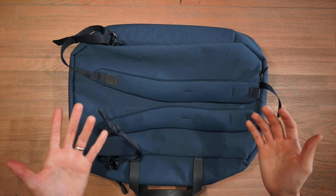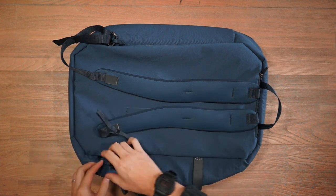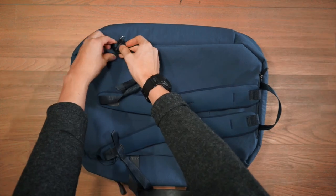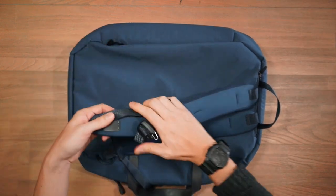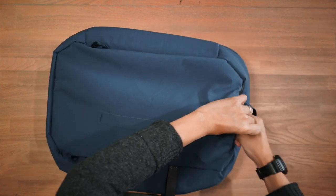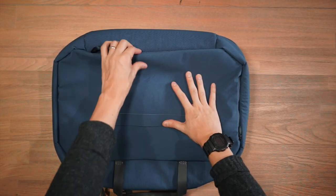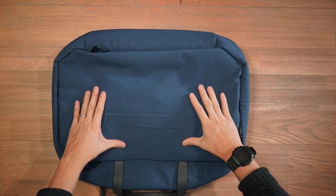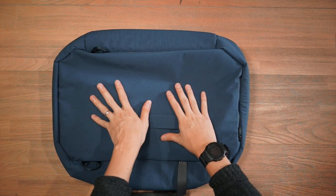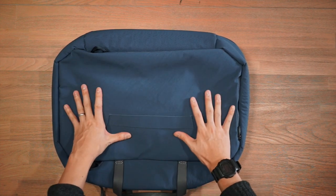If you want to carry this bag as a briefcase or shoulder bag, you can stow away the backpack straps very easily — just pinch and undo the buckle on each side and stow them away. The fabric on the back side of the bag is reasonably thick, so you won't feel any bumps from the interior contents when carrying it over the shoulder, which is also very important.